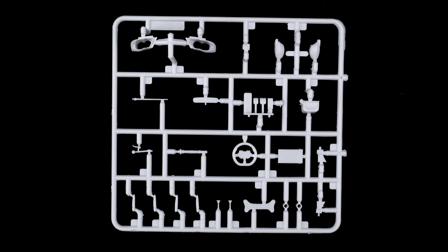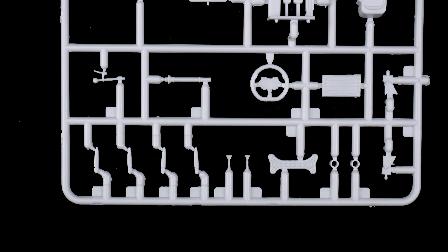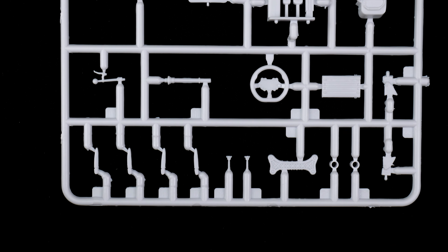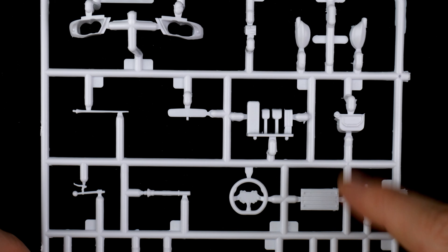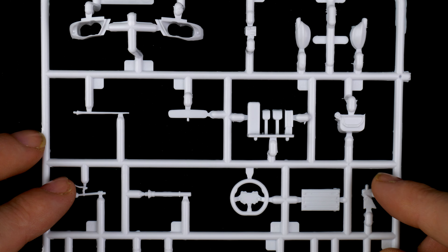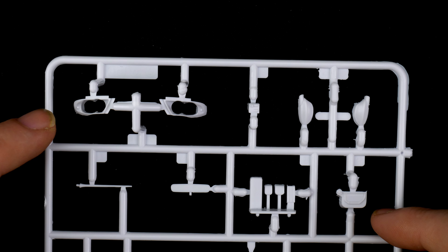Parts tree D is up next, and it has a little bit of everything. Here it looks like we have the exterior door handles, a brace, some switches, the steering wheel, gear shift lever. Here we have the pedals, rear view mirror, an antenna, side view mirrors, and part of the headlights.